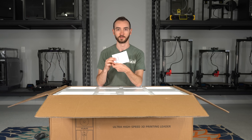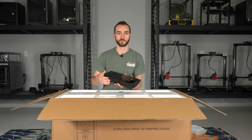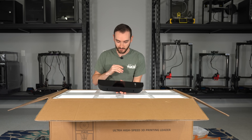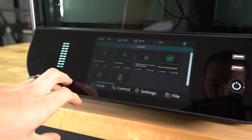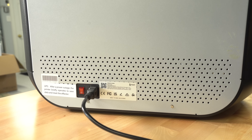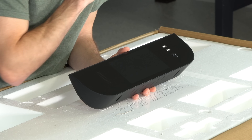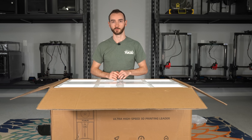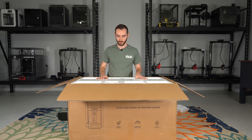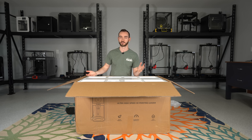Here we have our power cable and construction manual. This is the front touch display — it looks like there's going to be a lot of real estate to interact with the printer. We have a physical switch at the front, which is always a nice touch instead of a rocker switch way at the back. And we have two USB slots, which is one more than we normally see. We have this really big piece of foam with a sticker giving instructions, and it actually tells us to rotate the box 90 degrees to stand it upright before proceeding with the unboxing.